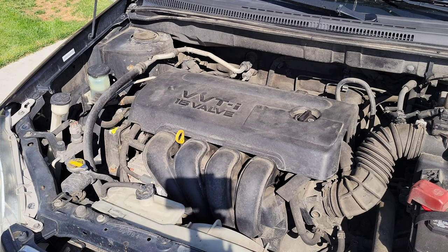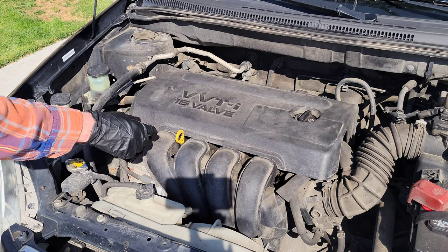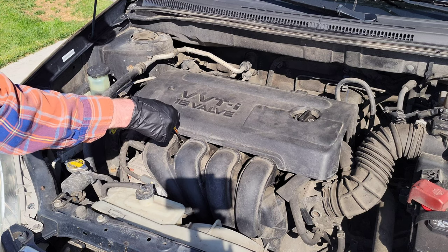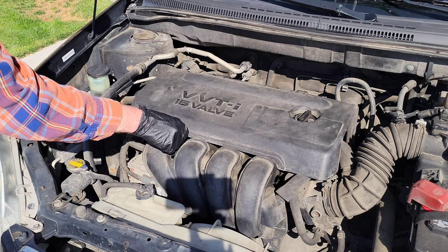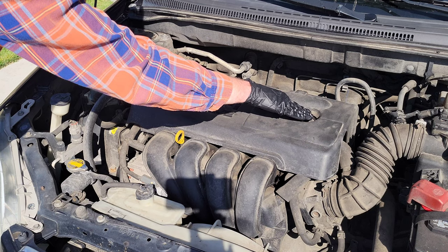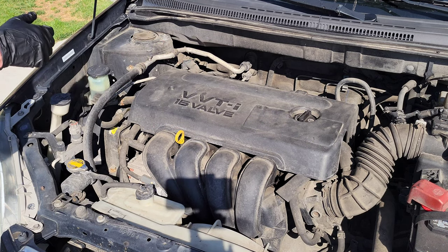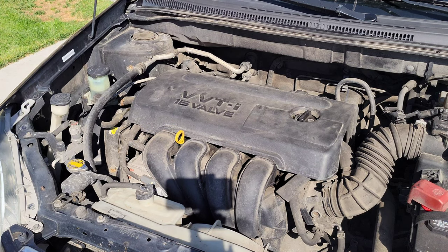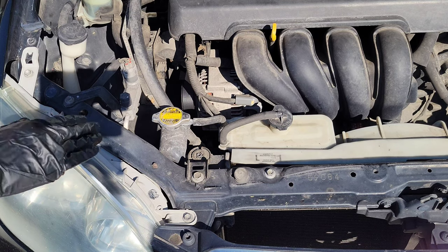The first things I'm going to show you have to do with the engine oil. This is the engine oil dipstick — this is where you can check the level of the engine oil. And then this is the engine oil cap; if you take this cap off, this is where you add the engine oil. It tells you right on top of the cap the type of engine oil to use.